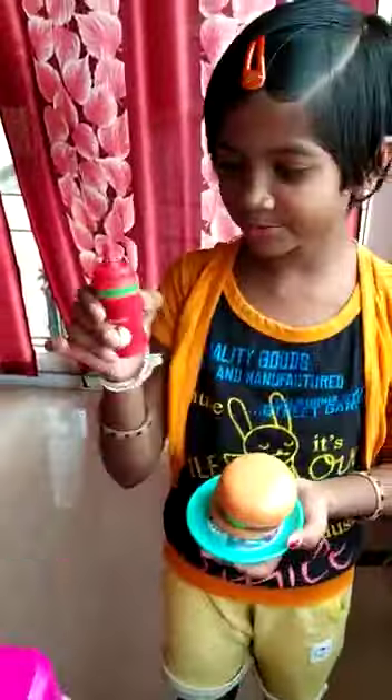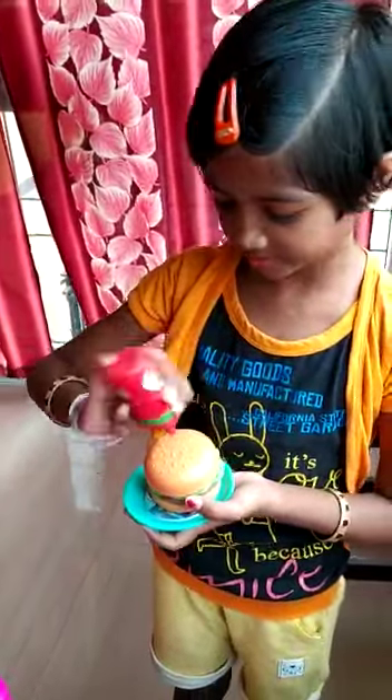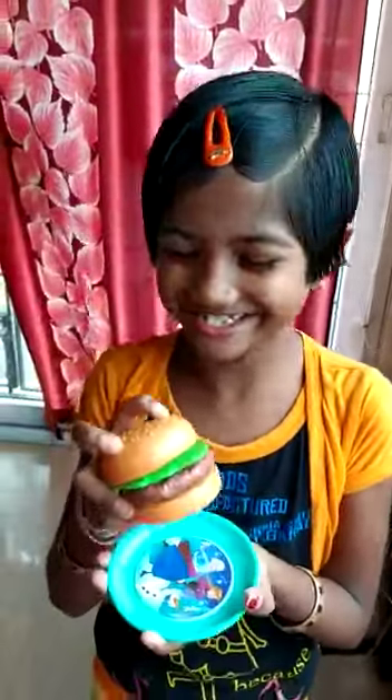I am taking tomato and a little sauce, put it on the chicken burger. After putting, I am going to eat it. Mmm, it's so good. It's delicious.